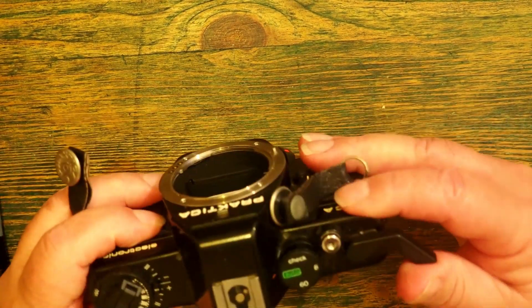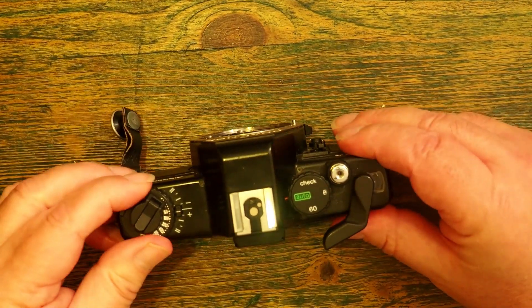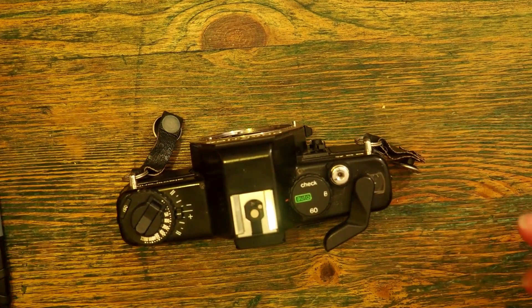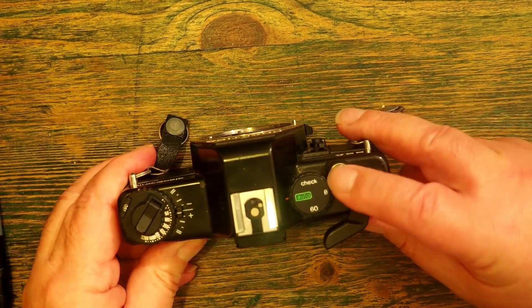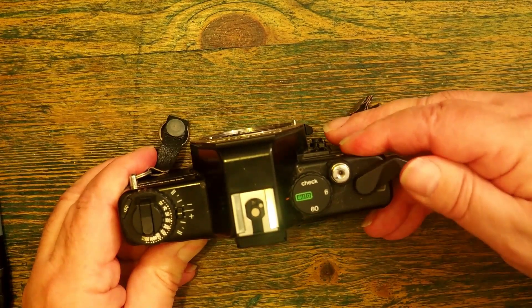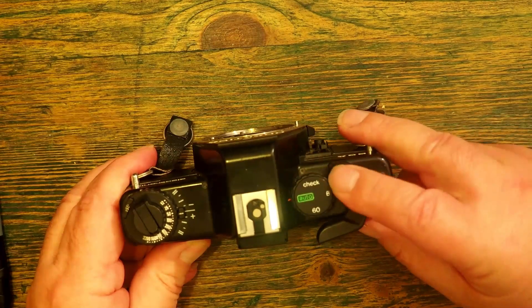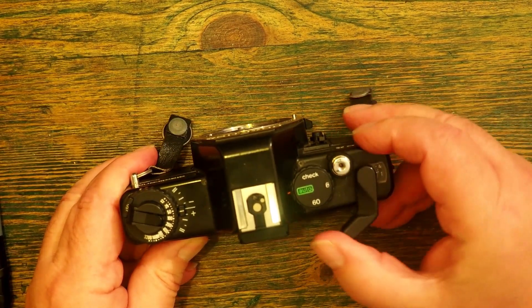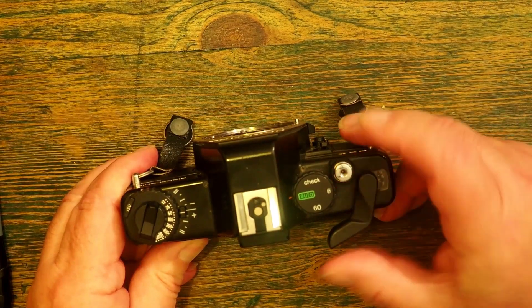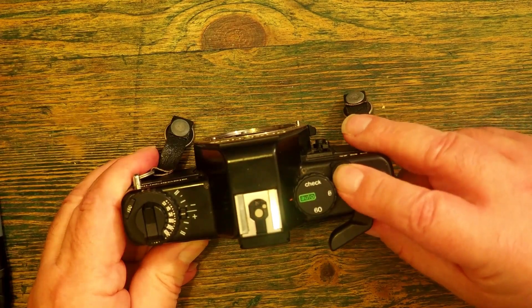What we're doing here is the key — this is the absolute key to it. If I'm winding the film forward, you'll see that the rewind knob begins to turn around. If the rewind knob does not turn around as I advance the film, I've done it wrong.